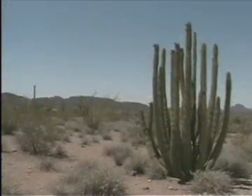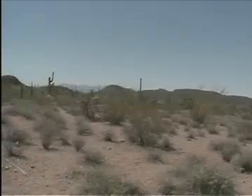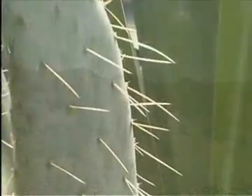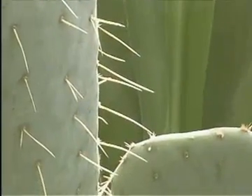In deserts, cactus have adapted to very difficult conditions where there is limited rainfall and very high temperatures. The cactus leaves are not like those of other plants — they are thin and needle-like.